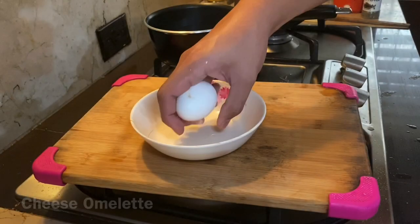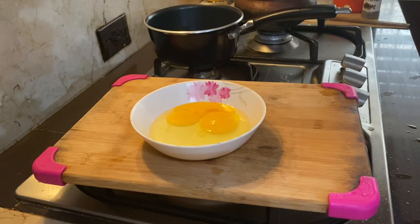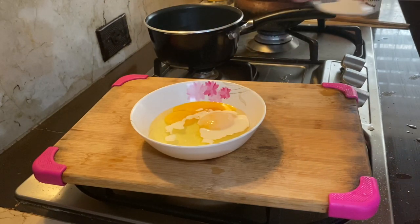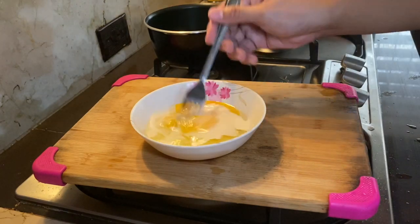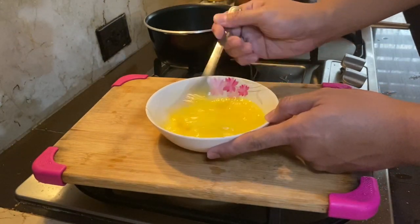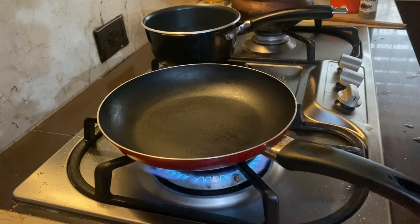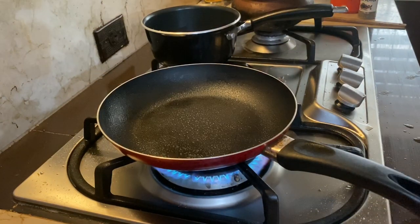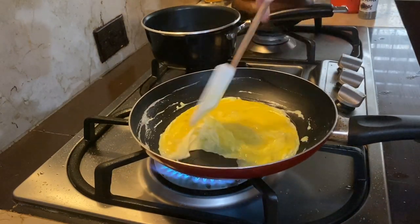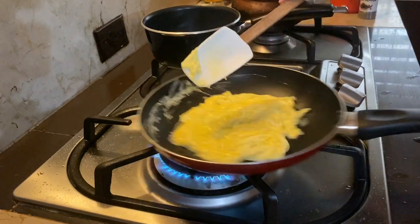Cheese omelette is next. Crack your eggs into a bowl and start whisking like hell. You can add in some milk or cream if you want that creamy texture. Whisk the eggs as fast as you can. Add some oil into the pan — I'm using a spray oil — then add in the eggs and continue stirring as fast as you can. Tilt the pan so the eggs cook evenly.